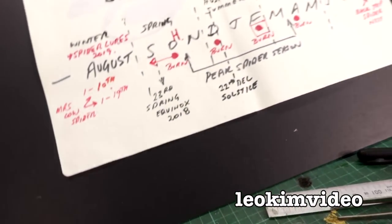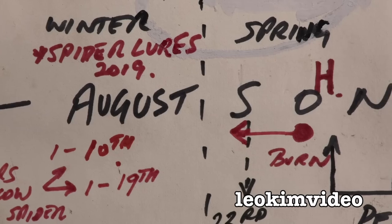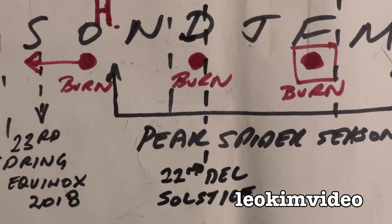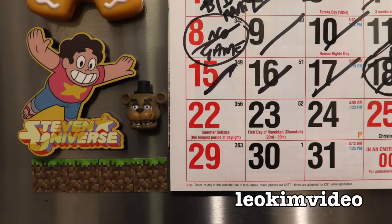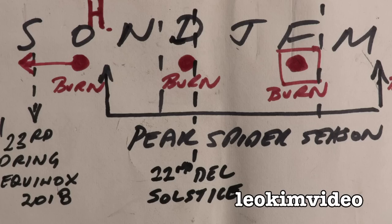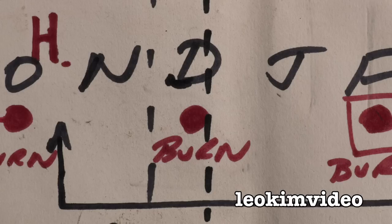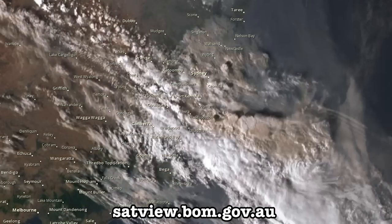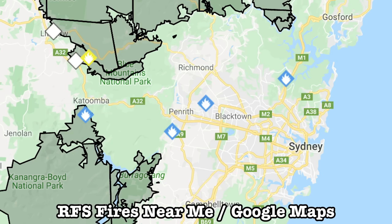Let me go up to my spider control chart. As I'm making this Redback Roundup video, it's December 22nd. It is our longest day of the year. For the bulk of my audience, it would be your shortest day of the year if you're in the Northern Hemisphere. It's also a time when I would normally do a Redback Spider burnout in the backyard, but because of the really bad fires and the total fire bans, I can't do that.